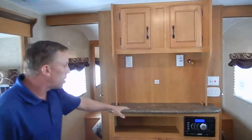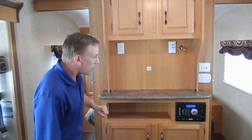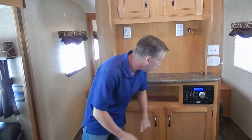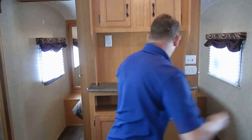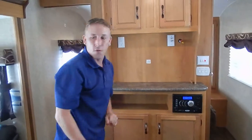Right here is the entertainment center. You can put up to a 32-inch TV right there. You've got your AM/FM/CD/DVD player, and of course you can plug a USB in right there — it will take MP3 players and all of that. There's more storage down below and up above as well.